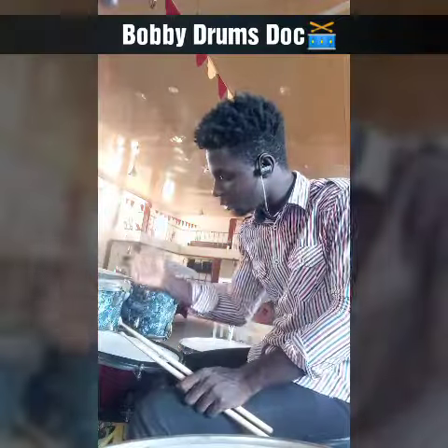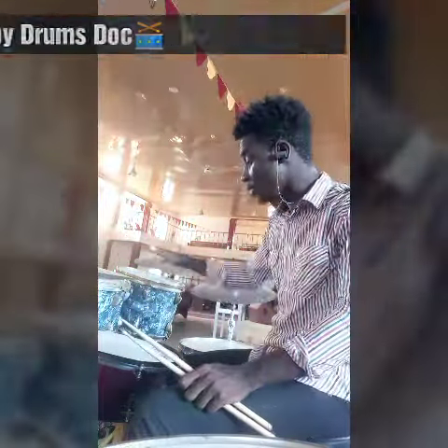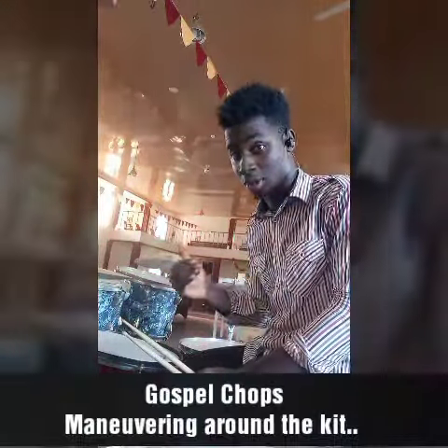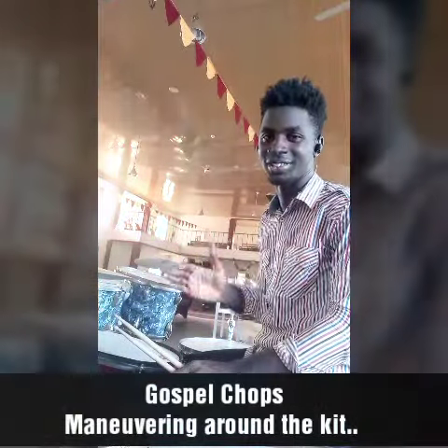Hey, what's up guys, it's Jump Doctor here and today I'm going to be teaching a very simple fill on the gospel chops, which includes maneuvering around the kit. It's very very simple — just watch me as I do it. This is the first clip of my teaching section and next year is going to be greater than this, trust me.